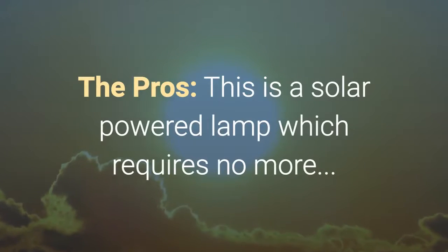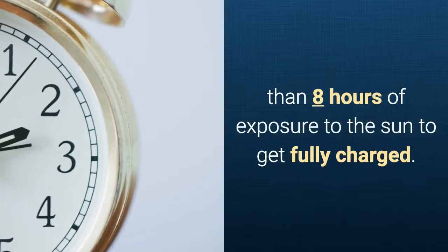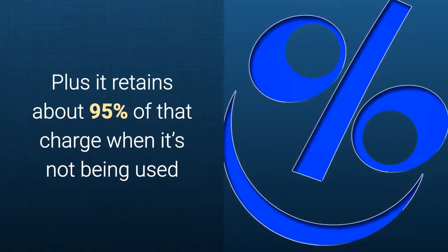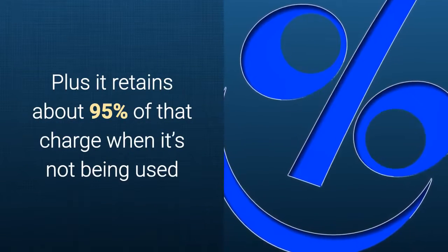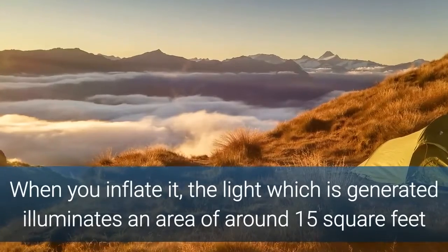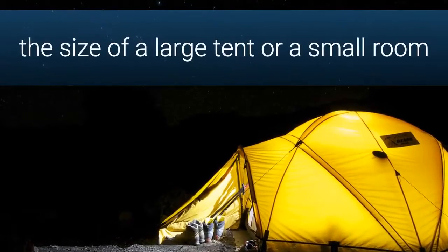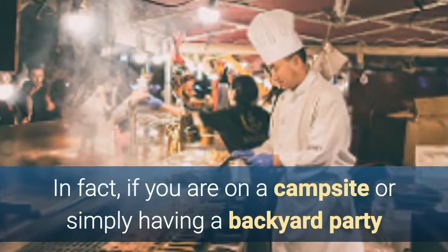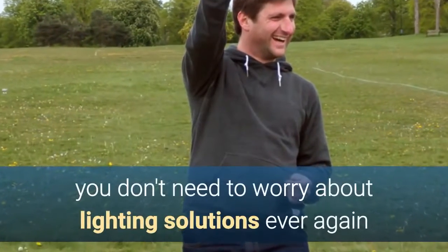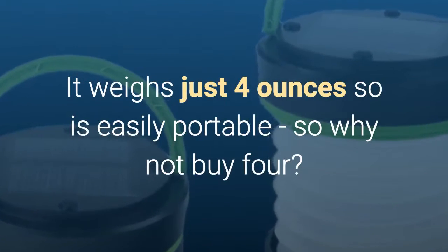Now let's talk about the pros. This is a solar powered lamp which requires no more than eight hours of exposure to the sun to become fully charged, and it retains about 95% of that charge when it's not being used. When you inflate it and turn it on, the light illuminates an area of around 15 square feet — the size of a large tent or small room. If you are on a campsite or simply having a backyard party, you will never have to worry about lighting solutions ever again. And it weighs just four ounces, so it's easily portable.